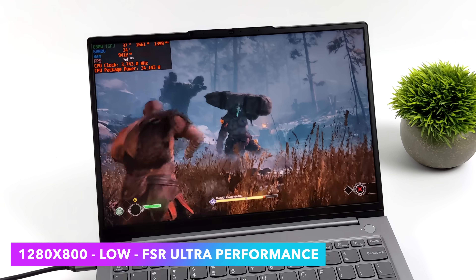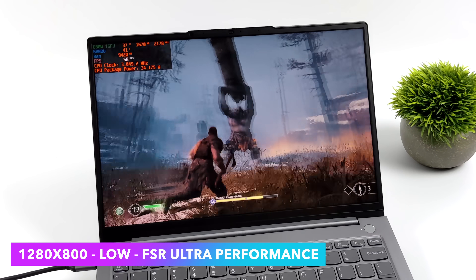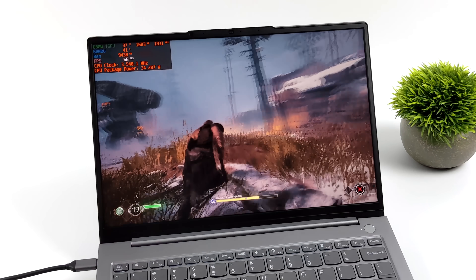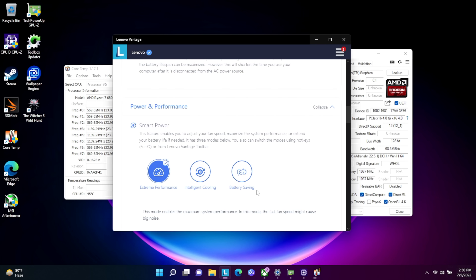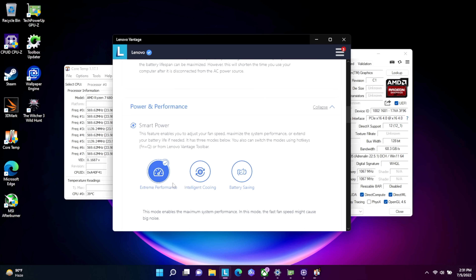There are three different performance settings available from the Lenovo Vantage app, and you can also configure them from the BIOS or a third-party application. Battery saving mode is set at about 12 watts, intelligent cooling goes up to around 20 watts, and extreme performance has a base TDP of 28 watts with a boost up to 35 watts. All of the testing you're going to see in this video will be in extreme performance mode.